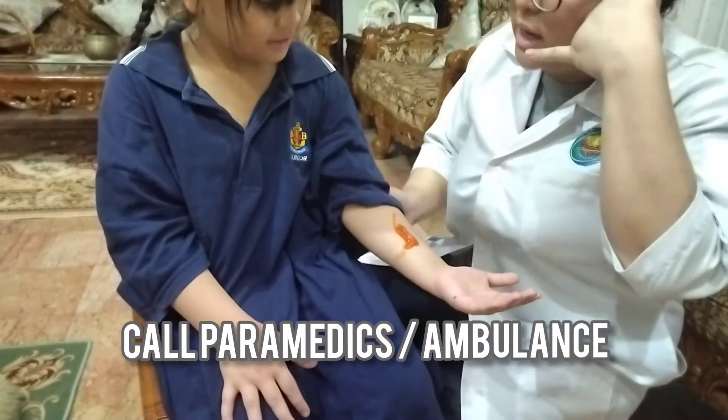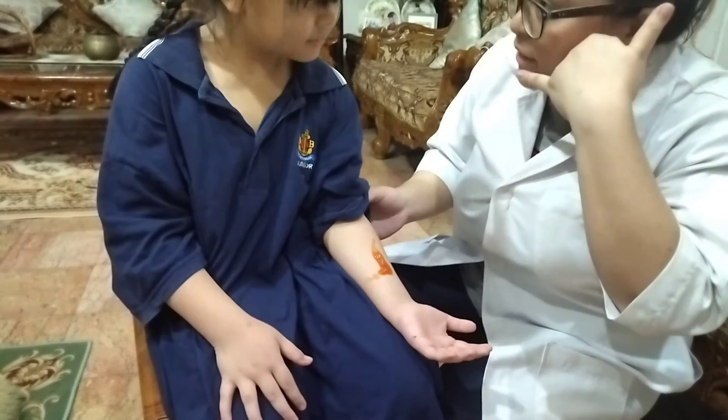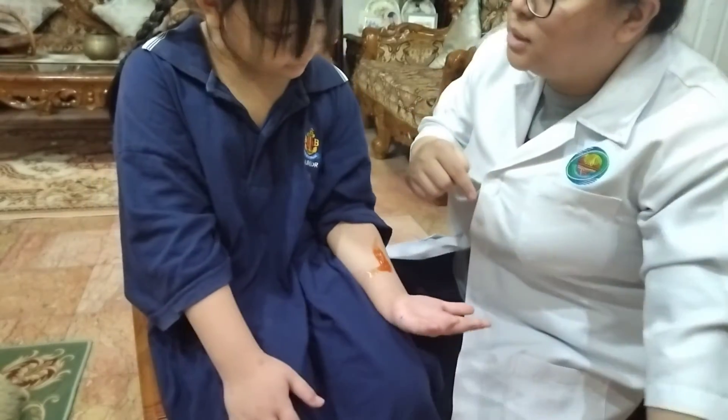Hello? Yes, I have a patient who has bleeding on her left arm — Alishana Ariel. Yes, okay. Alright. Okay, the ambulance will be on their way.